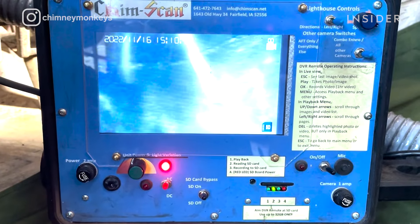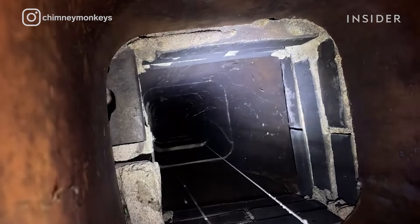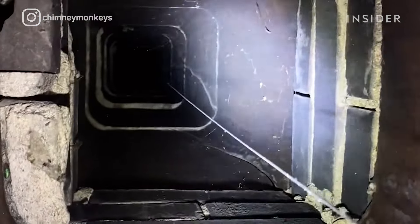When we did the inspection, we did find gaps between the clay flue tiles — it's very common. That mortar wears out between them, especially if there's water coming in and washing it away.